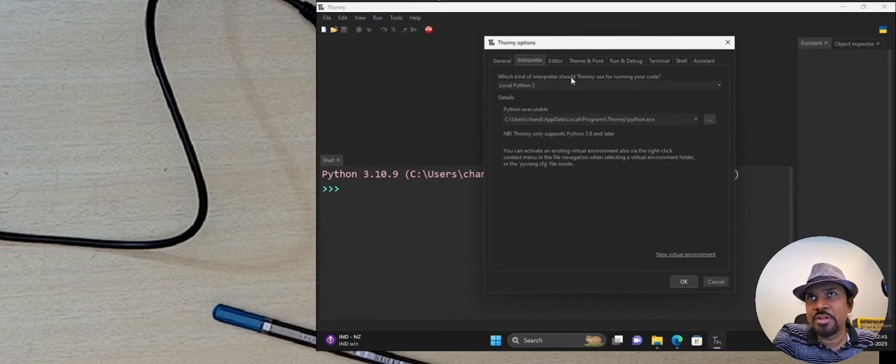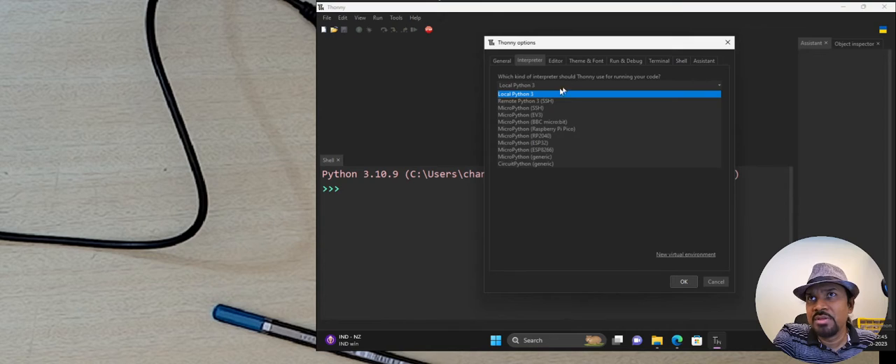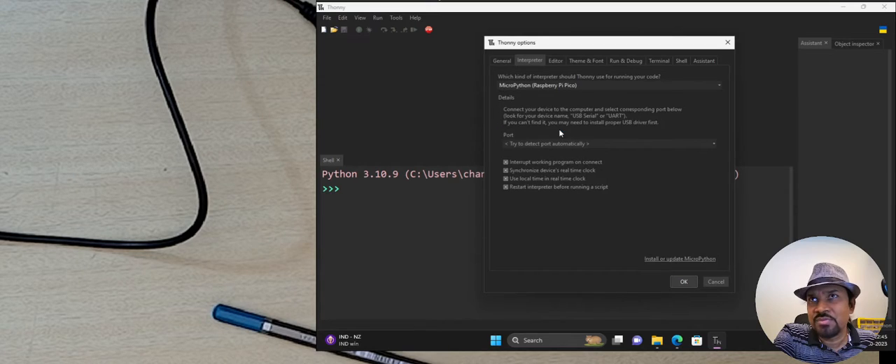In the Options window, select the Interpreter tab. Under this tab there is a dropdown for which interpreter Thonny should use. It shows MicroPython options for various different boards — select the one for Raspberry Pi Pico. After selecting that option, for the port below you can try 'detect automatically,' or manually select it. In my case it shows Communication Port COM1.